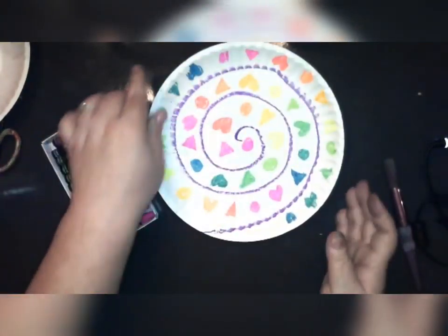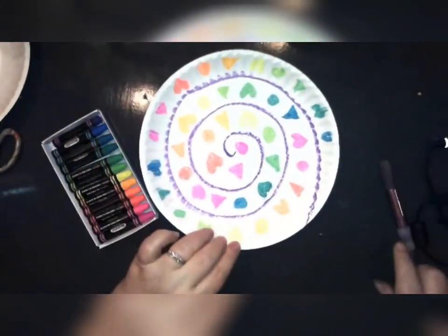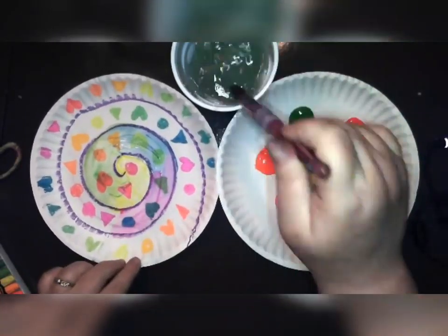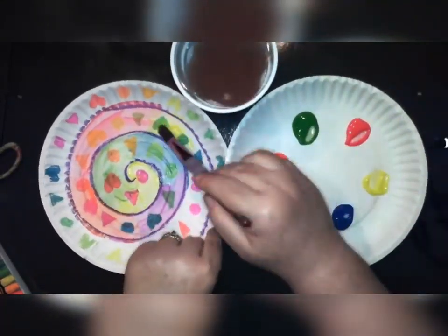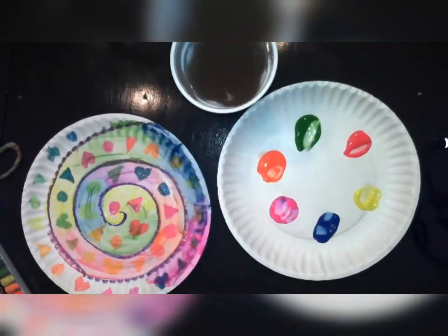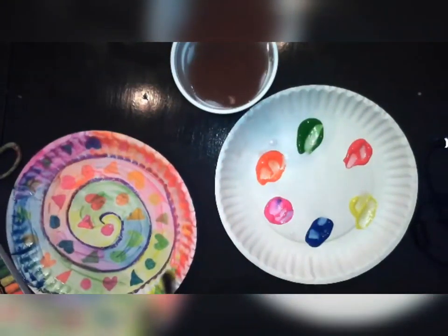When you're done decorating your shell with the oil pastels, you're going to want to shake your plate out a bit because it gets a little bit messy, and put it back to get ready to paint. Now we are going to paint our whole paper plate any colors you want. Just be sure to use lots of color and wash your brush in between each color. You can paint over your drawings and they will still show with the paint we're using today.